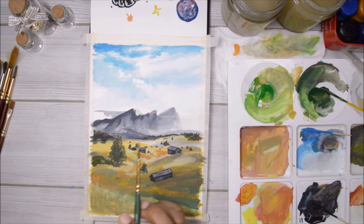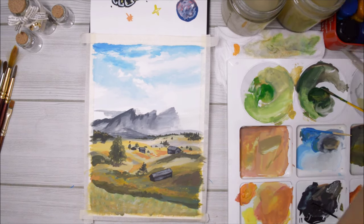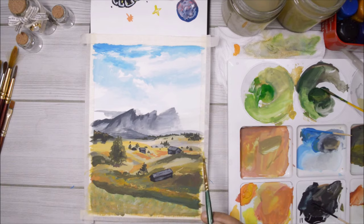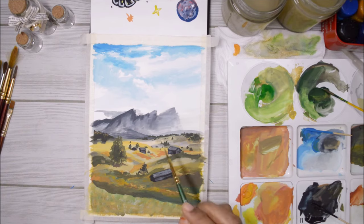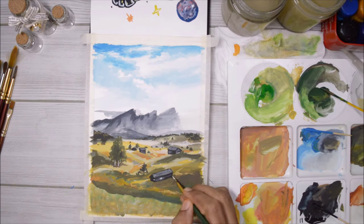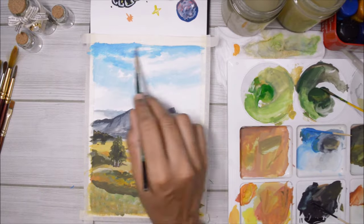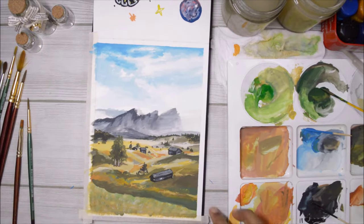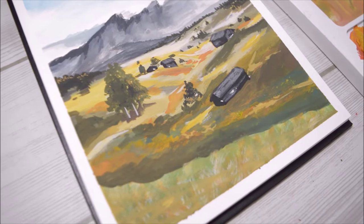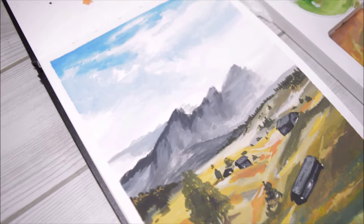Because I had no idea how these paints would work I was quite open-minded and ready to welcome whatever the painting turned out to be. I was pleasantly surprised — it's turning out exactly how I imagined, in that expressive impressionistic style you see in gouache paintings on Pinterest. I'm really happy about it, so if you guys have poster paints then try using them as gouache and I'm sure you're going to love it.